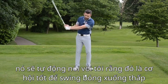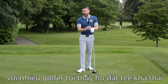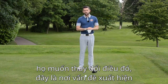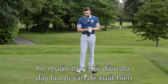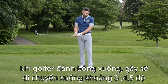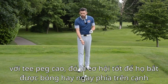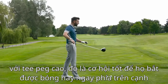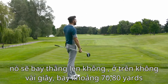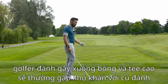Many golfers who tee it low are quite aware that they hit down on the ball and would like to change it. This is where the issue comes: if a golfer hits down on the ball — say the club is traveling down by three, four, or five degrees — and they tee the ball as high as the high tee peg, there's a very good chance they'll catch the golf ball right off the top edge. It'll go straight up in the air and probably only travel 70 or 80 yards.